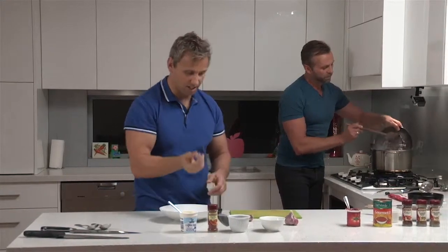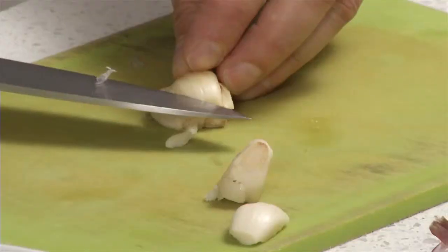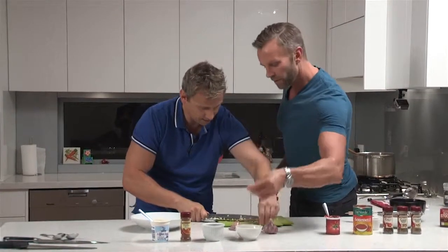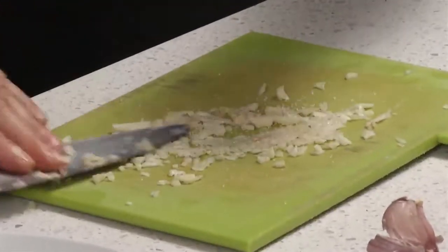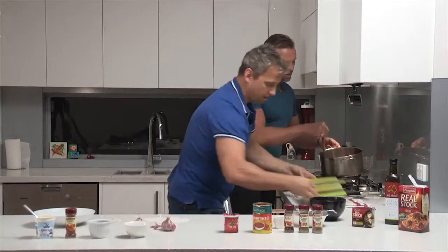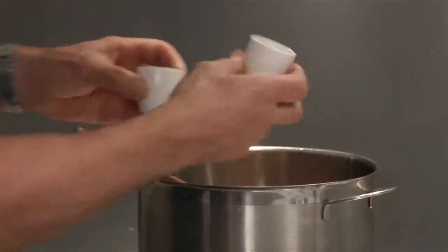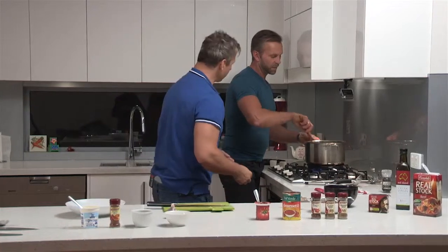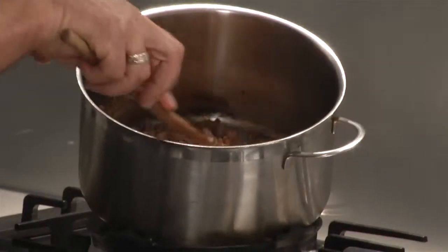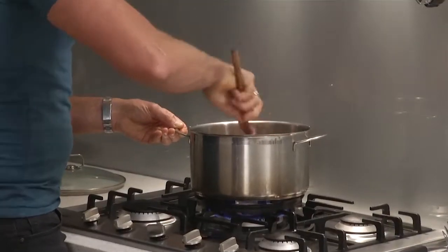The onion's getting a bit of colour, so let's add the garlic. We're going to cook that for a few minutes, then add the dried coriander, cumin, and chilli together. I'm using just a bit of extra virgin olive oil — just letting that cook for a minute or two. Now I'm going to add 500 grams of lean beef mince and sauté it. Then we'll add 140 grams of tomato paste.